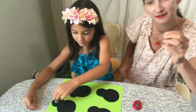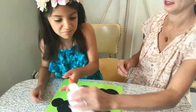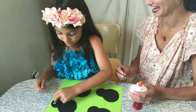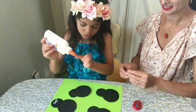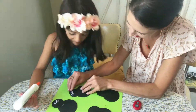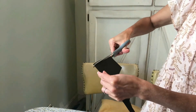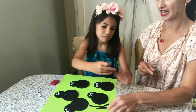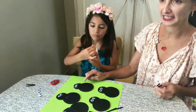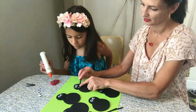Now it's time for the googly eyes. Put two googly eyes on each ladybug's head. Next, cut five strips out of the black cardstock for the antenna. Bend it in the middle and glue it to the ladybug's head.